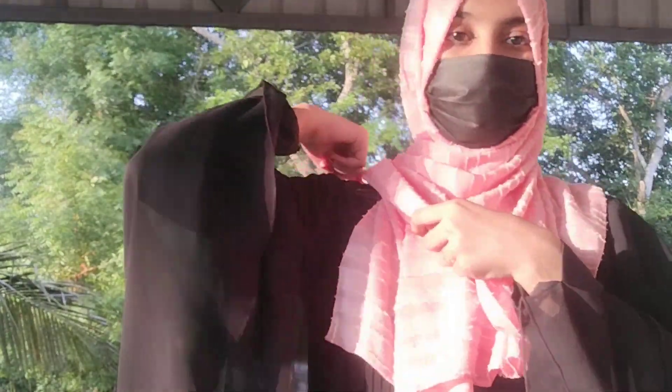Next is our last hijab — this is a crushed hijab. I don't know the exact cloth, but it is very soft. This is a pinkish shade. You can order a lot of hijabs.